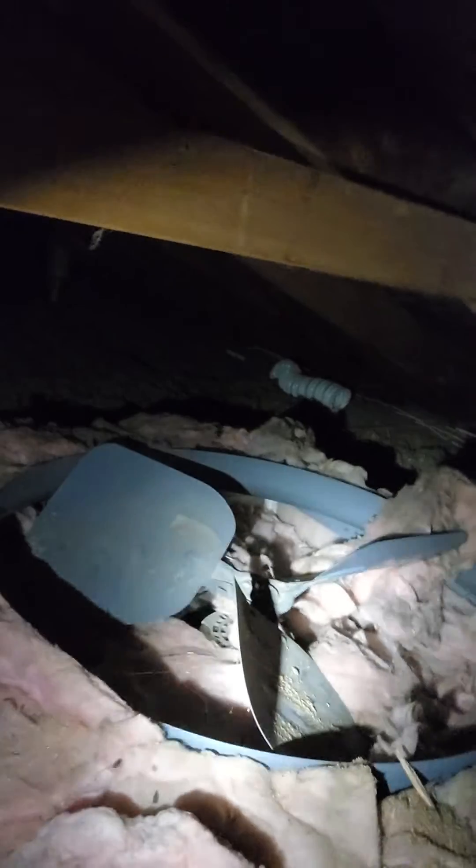That moisture creates something for the mold to eat. In this house, there's a whole house fan that's just open — basically a couple of metal flaps between the attic space and the living space — so warm air is just flowing through there. A lot of times, if you have a bunch of can lights, that can also be a source of warm air getting into the attic.